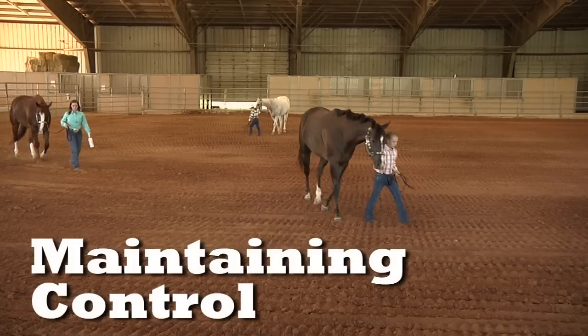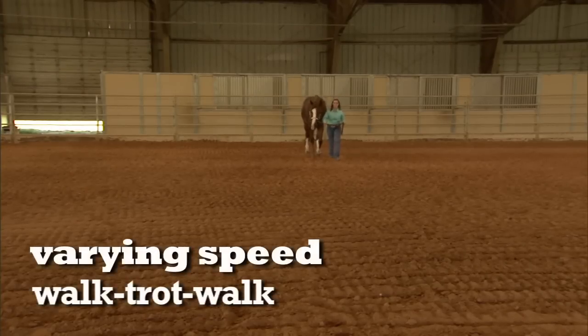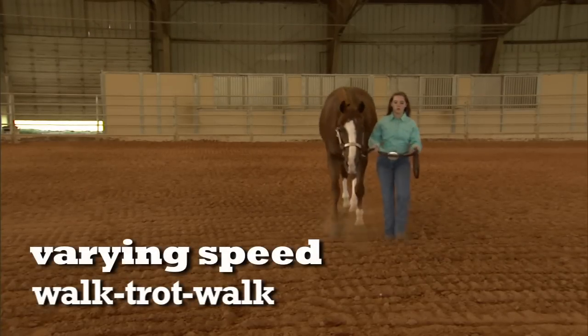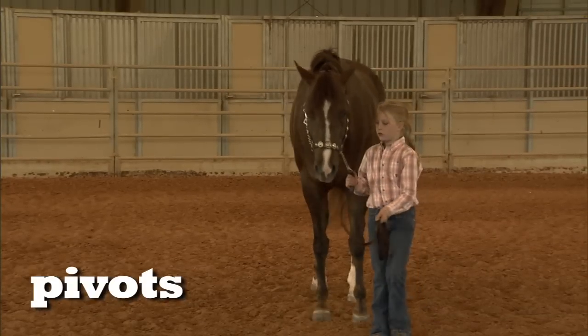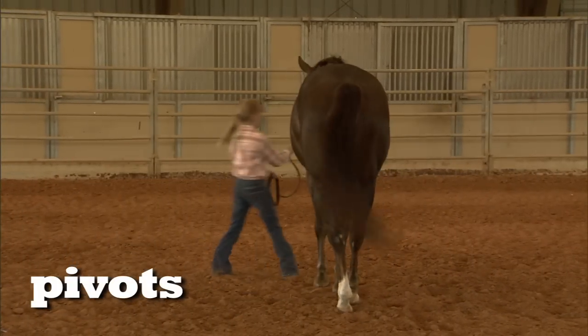In showmanship and in regular handling of the horse, it's important for the youngster or adult to maintain control of their horse at all times. We have several options through various maneuvers. One, we can maintain control while varying the horse's speed — we can ask them to walk, then move into a trot, and then come back to a walk, so we want them listening to our body language and moving off of our cues. Another way is we can pivot the horse — we're going to pivot the horse away from us, walking directly into it so that the youngster does not get their toes stepped on and the horse learns to respect the handler's space.